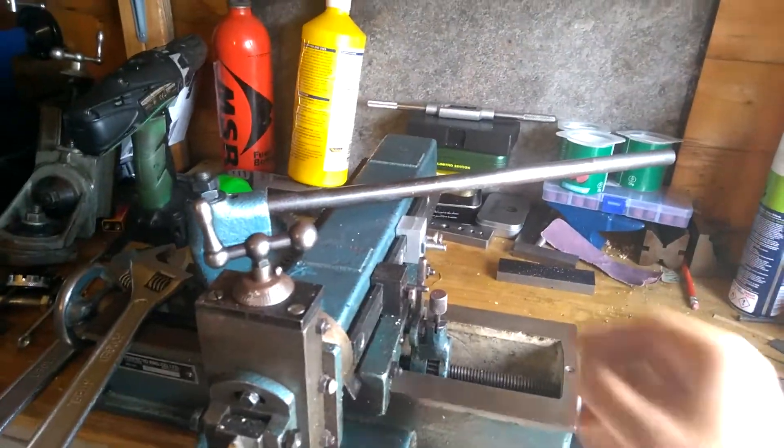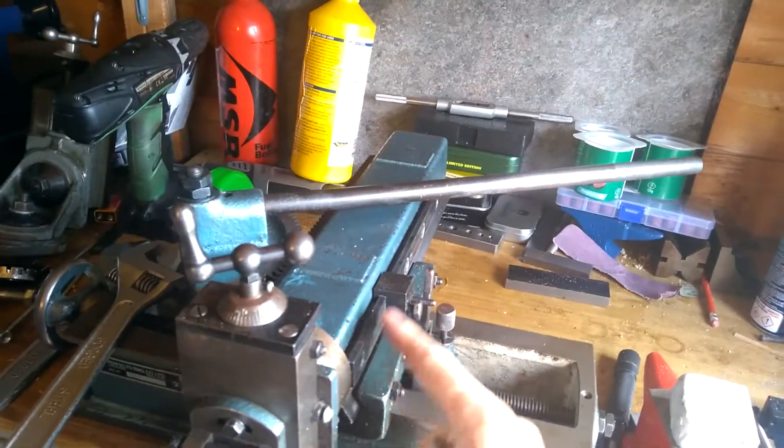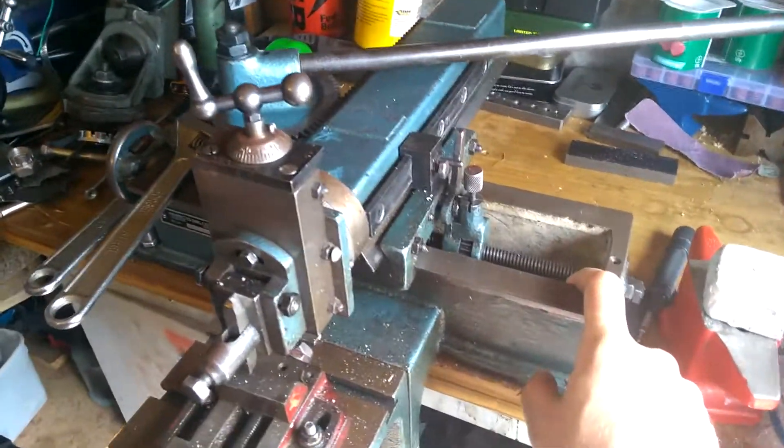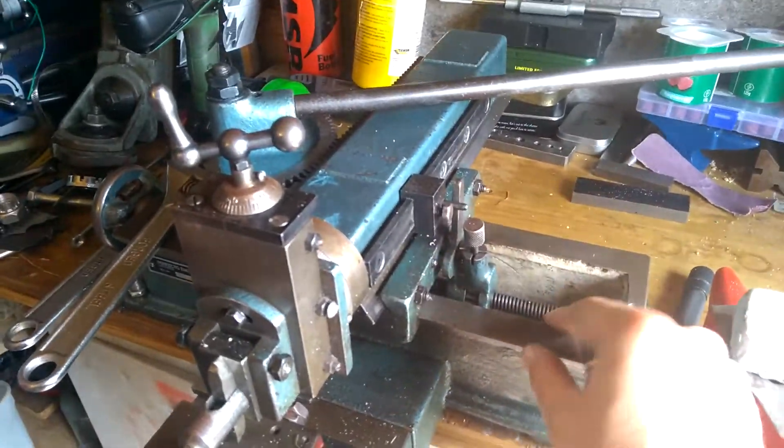Hello, welcome back to the world's hottest, messiest shed. I've got an update on the Shaper. Thanks ever so much for everybody who watched the video and chatted to me on Twitter about the last Shaper video I put up.